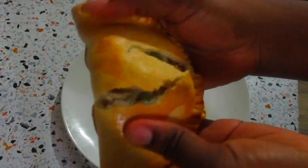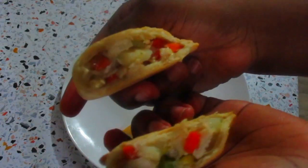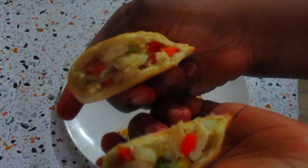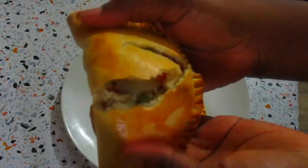Hi, welcome back to my channel, it's Dami. I hope you're doing well. Today I'm going to be showing you how to make this yummy chicken pie. It tastes really good and it's so simple to make.